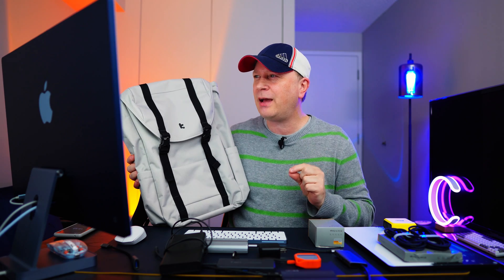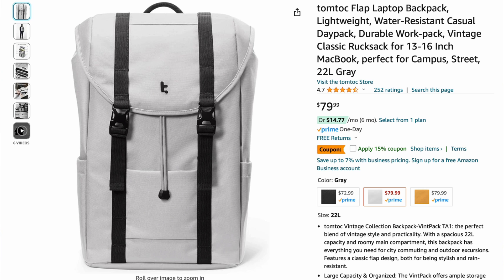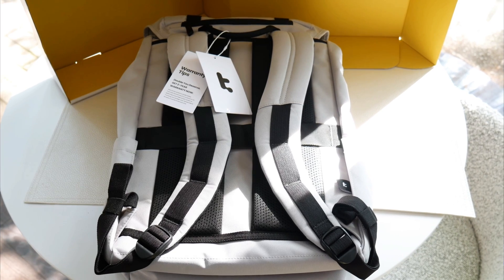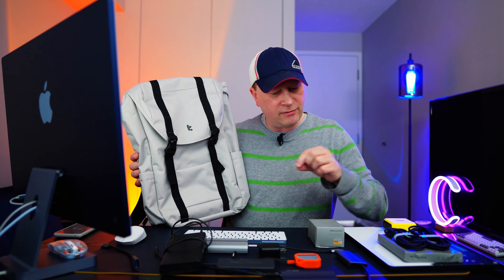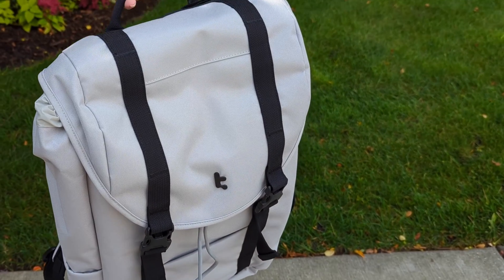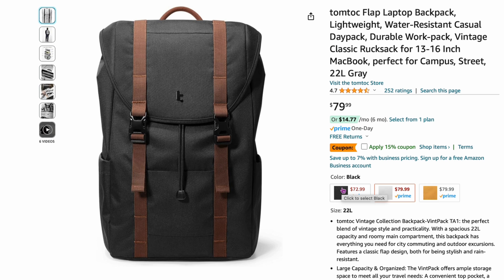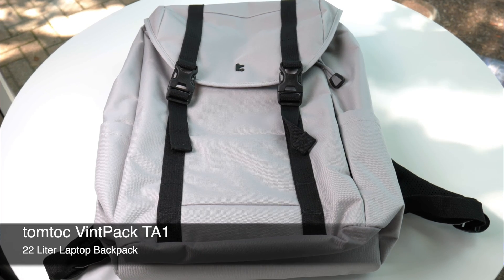This is the TomToc Flap Laptop Bag, and I love this thing. It's around $80 but totally worth it. Not only does it have pockets where you need them, it also protects your MacBook perfectly — I don't even use a sleeve anymore. I throw my M2 MacBook Air 15-inch directly in here. It's got a super soft suede inside with a dedicated MacBook compartment, a cinch on top for waterproofing, and a flap that goes over it for great protection. It comes in black, brown, and a really cool grayish-white color. One of the best well-made bags by TomToc.